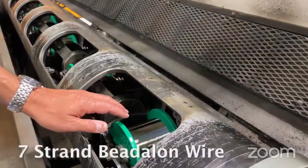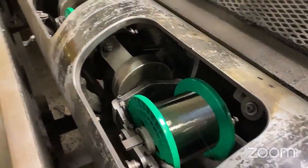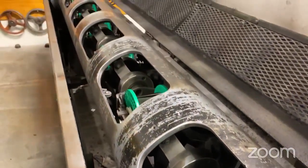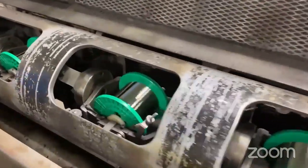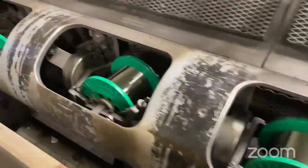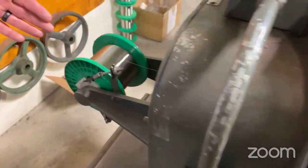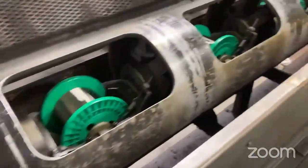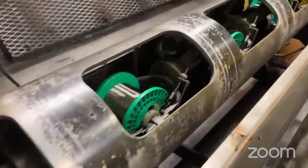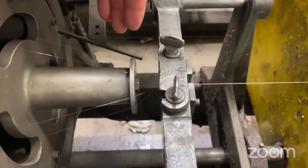This is the spool of wire that we make in the wire drawing operation. We arrange six of these spools on the stranding machine. The seventh spool is the center wire — it goes up the middle and the six wires drop around it. They all converge together at the stranding head.